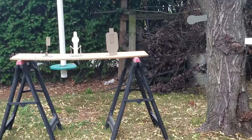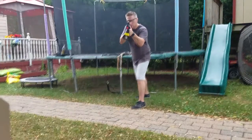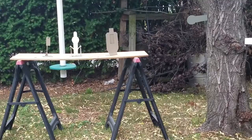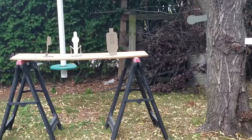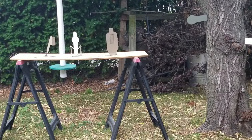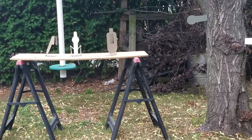And last but not least, we got the Sig 552. We're going to go right to full auto and then try it out. You're going to get to see some full auto.